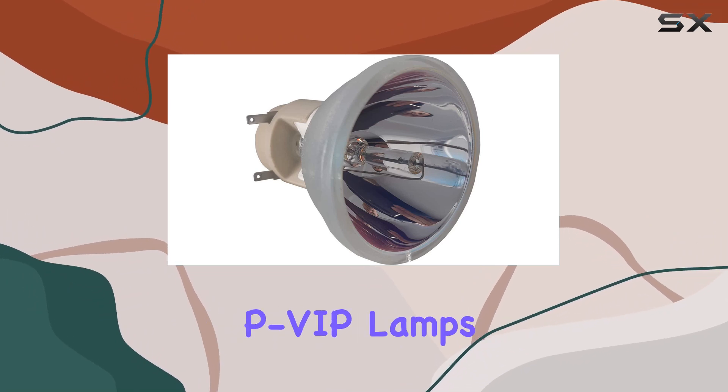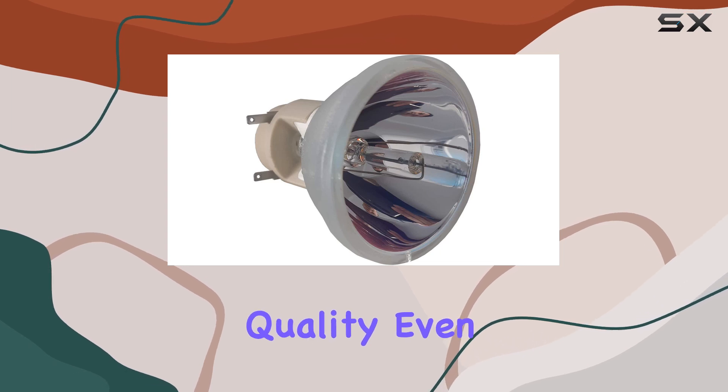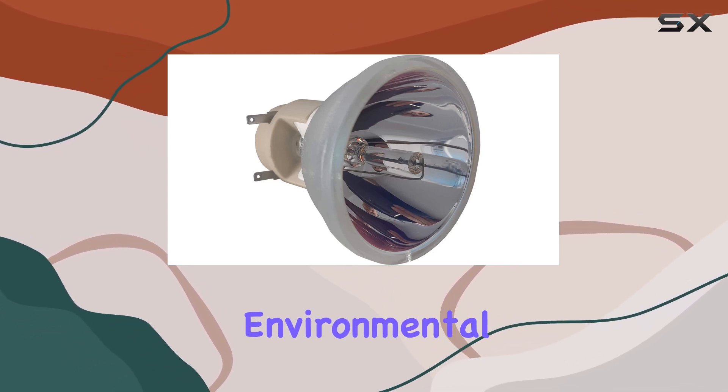The superior quality of Osram PVFP lamps guarantees that you won't experience any loss of quality, even as you save on costs and contribute to environmental sustainability.